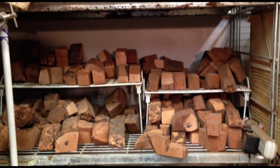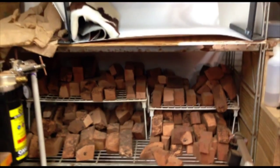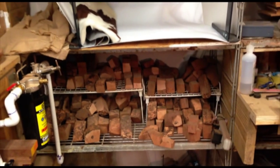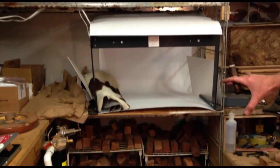I've got my briar stacked up in a little shelf here. It's a wire shelf which really just helps keep it dry. And then this is where I do my photos.